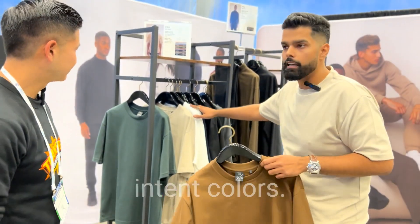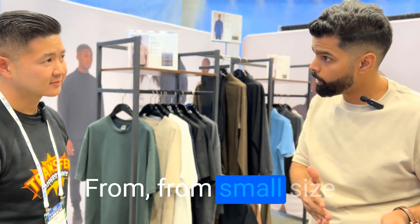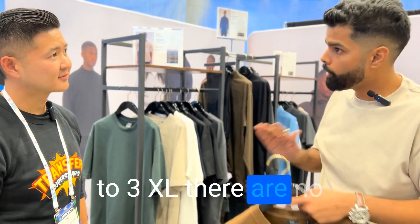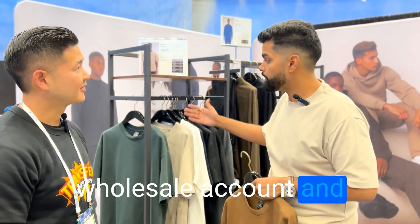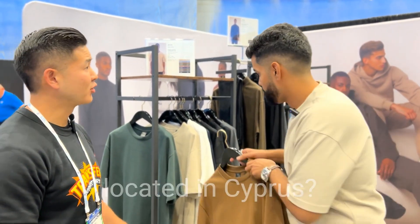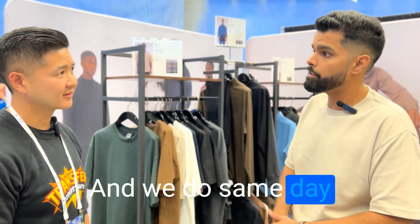So we have these in 10 colors, and we have sizes from small to 3XL. There are no minimums and the price is the same across all sizes. You can create a wholesale account and this t-shirt goes for seven dollars. And you guys are located in Cyprus? Yep, located in Cyprus. You could do pickups, we could ship out to you, and we do same-day delivery for the LA region. That's awesome.